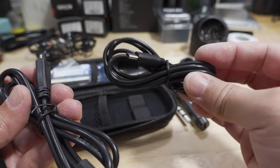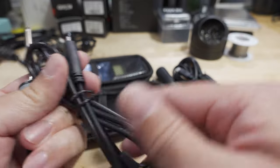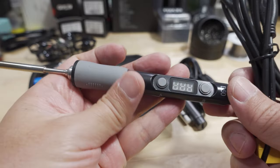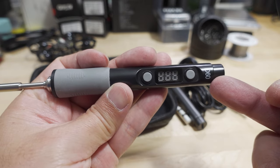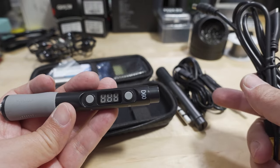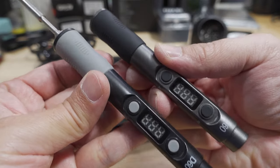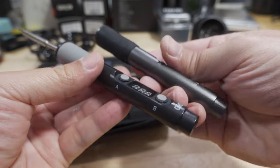That USB-C cable being included is one of the differences between the original version and the pro version. I believe the original version only goes up to 400 degrees Celsius, while the pro version goes up to 450 degrees Celsius. Looking at the irons themselves, they're pretty much identical.